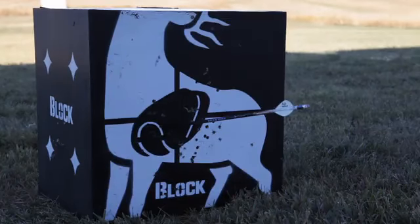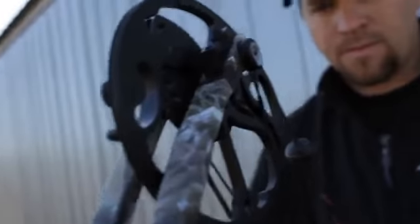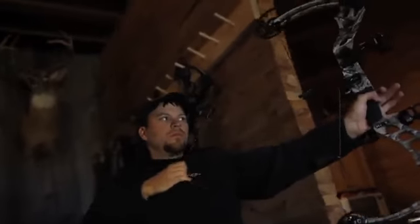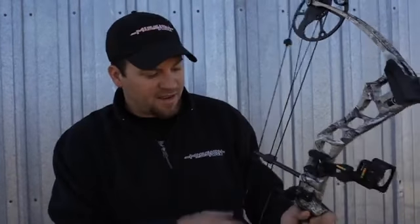This bow is smoking at 310 feet per second and just over 4 pounds. It has an adjustable dual cam system that allows this bow to go from 22 to 30 inches and 21 to 70 pounds. The only thing you need is an Allen wrench, no bow press needed.